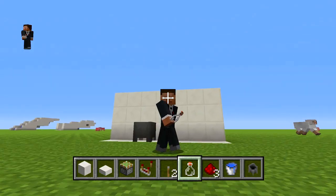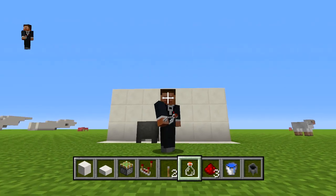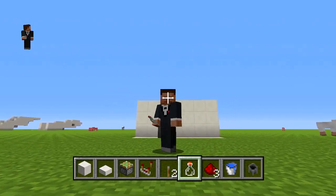What's going on YouTube? As you guys know, I am TrueTruz. Today, I got an awesome tutorial for you guys for Minecraft PlayStation, Minecraft Xbox, and Minecraft Wii U.